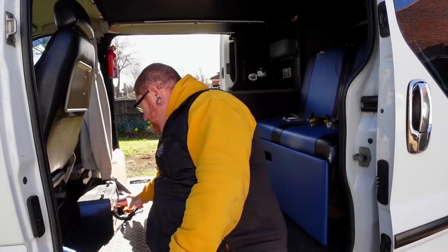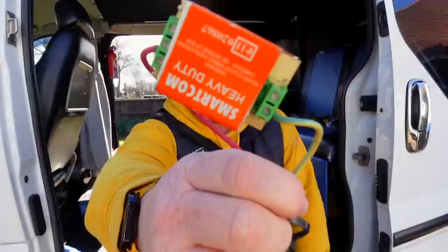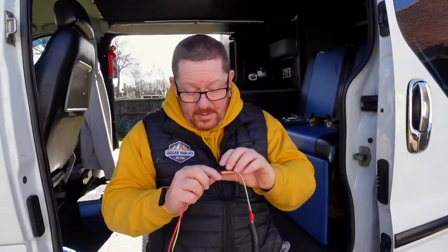Right, what have I done? Got the 240 hookup in, got the consumer unit in, got all the sockets in, wired up, all the cables tidied away. Also, 240s all in. I took out this old-fashioned device — it wasn't even connected to the main battery, it had snapped off. Some of the wiring in this van is a little bit sketchy — it wasn't the current owner, it was somebody else.